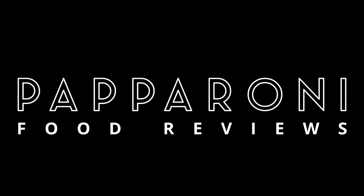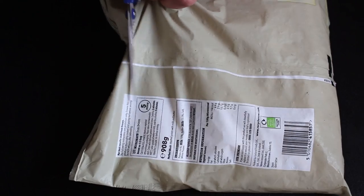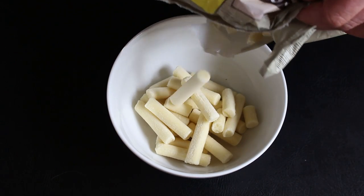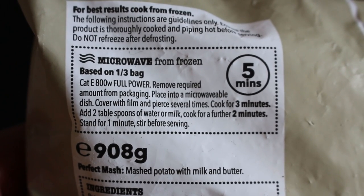Today we're going to get mashed. Hey my friends, it's Paparoni and look at this — Iceland Perfect Mash, mashed potato with milk and butter. If you want a third of a bag, microwave for five minutes.